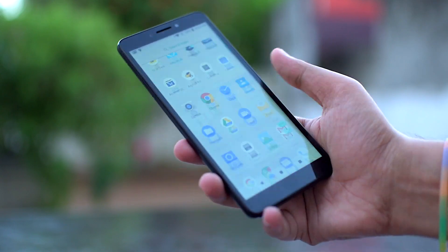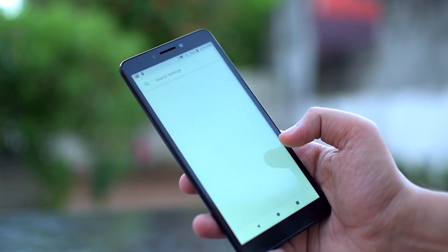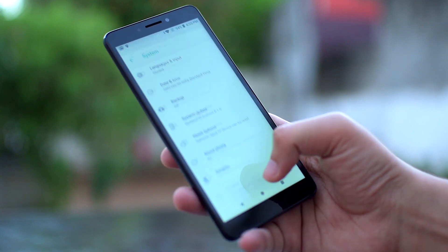The phone's call quality was quite decent with clear network reception even in cramped places such as lifts or basements.